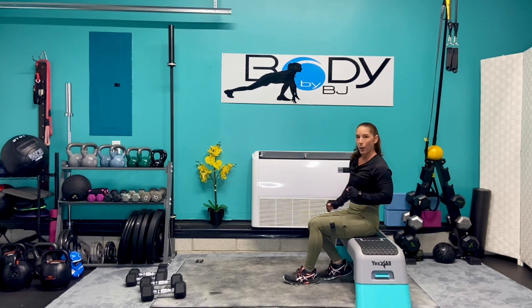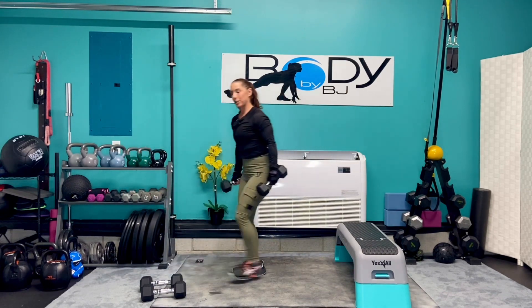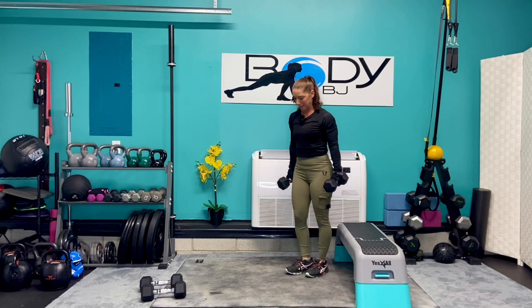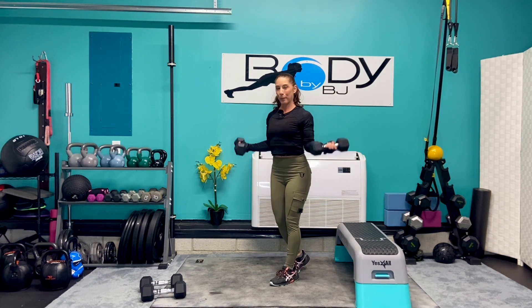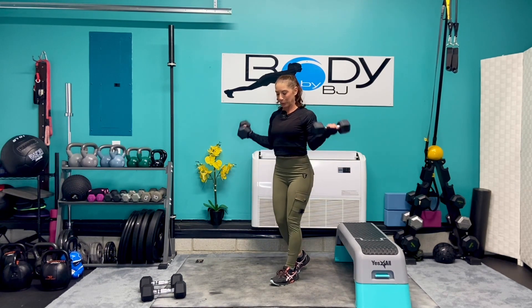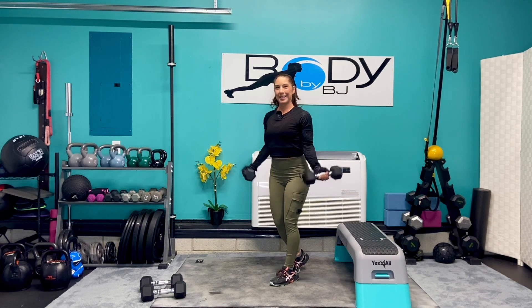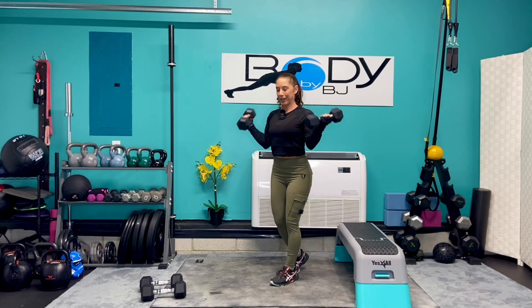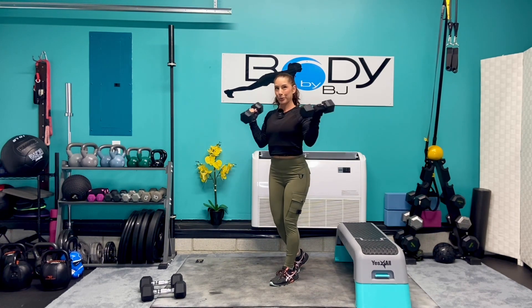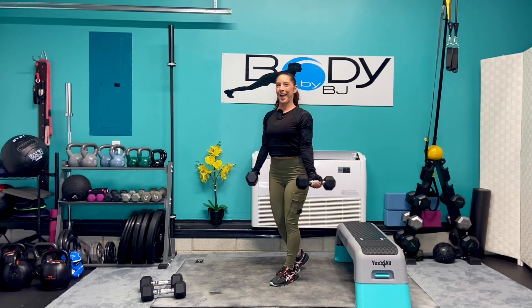I'm gonna go back to our 12 pounders for those wide curls. Let's grab those dumbbells and get in that good strong stance. Turn those palms out to the side — bilateral. Up, bring it down, squeeze it up and down. Give me eight, seven, six, five, four, three, two, one more — and down.